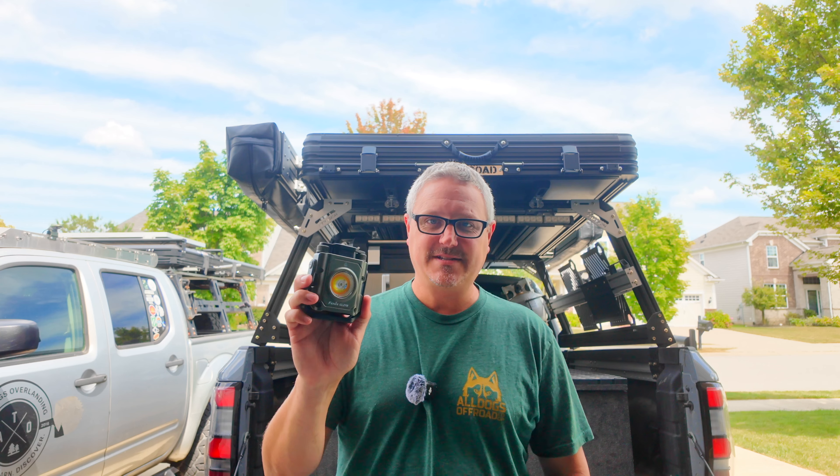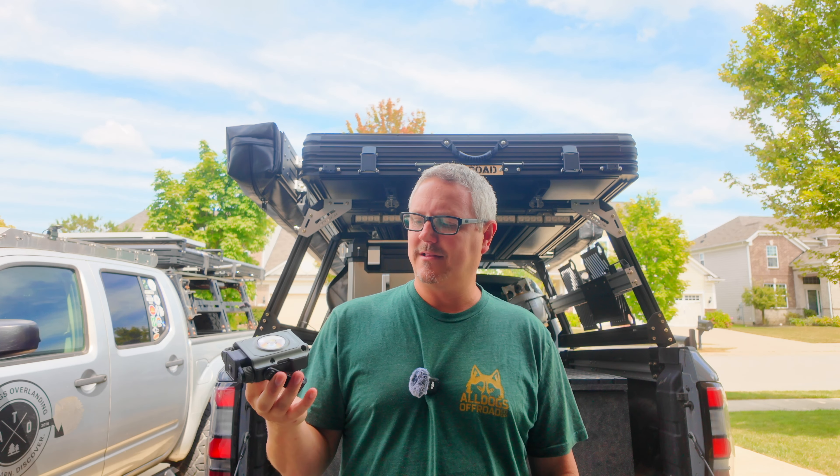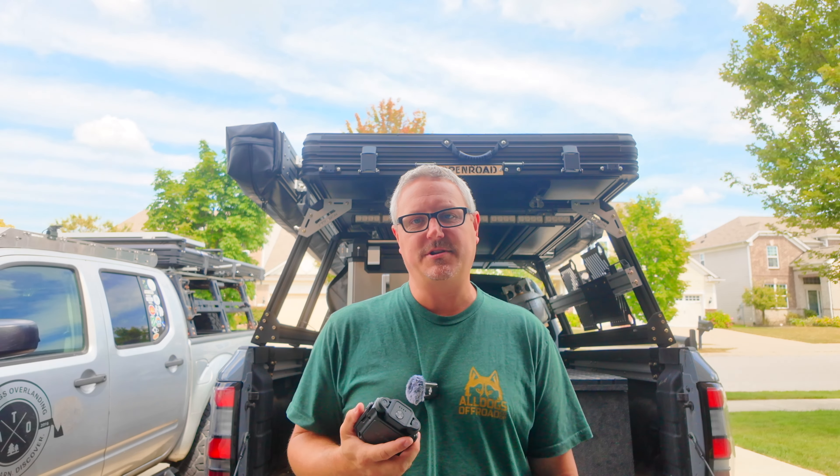That was the Fenix CL27R. This thing is super cool. I love the magnetic function and the quarter-20 mount on the bottom — I've got camera mounts all over my truck, so I have ways to mount this under my awning and all over. If you're looking for something with a small footprint, that is really well built, has a built-in battery, and lasts up to 285 hours, I think this is a great option. There will be a link in the description to this light — it's about 85 bucks, though sometimes they go on sale, so make sure to check that.